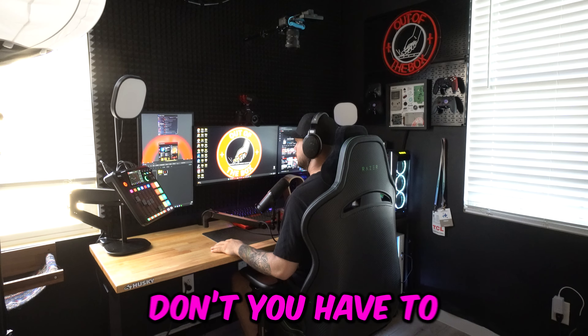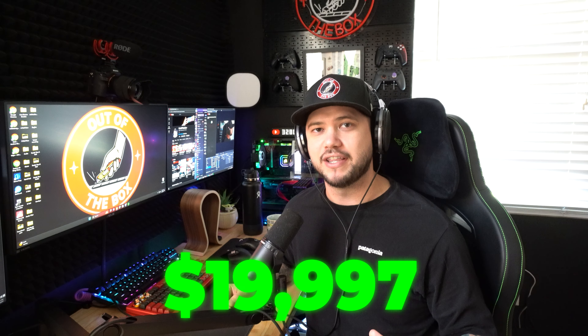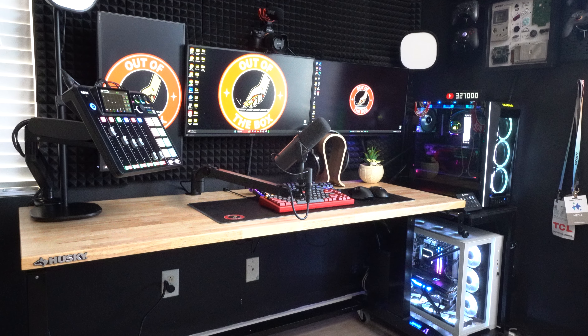My daily controller is the Scuf Envision Pro — I use this one every single day when I'm playing video games. To wrap things up, the biggest question I get is: how much did this whole setup cost? Roughly estimating, it cost me around $20,000 to create the entire setup. But keep in mind this took me almost six years to build out, and most of the gear — cameras, microphones, lights — has been a good investment because it's lasted over time and will continue to do so. You don't have to buy everything all at once. Go check out some other videos on my channel, and if you're new, make sure you hit the subscribe button — until next time, peace.